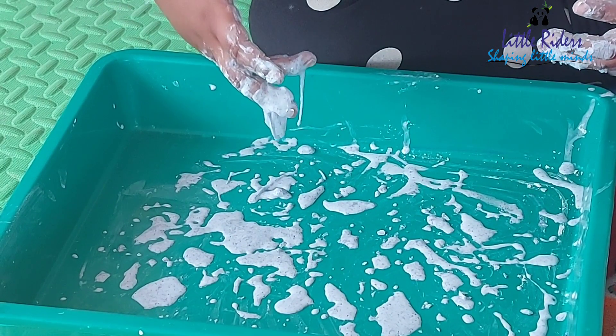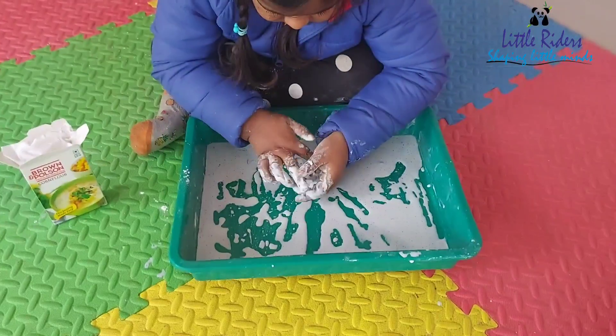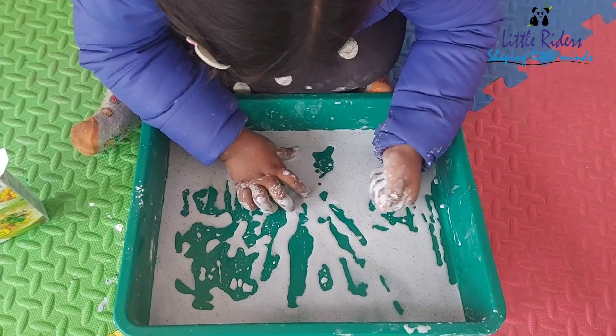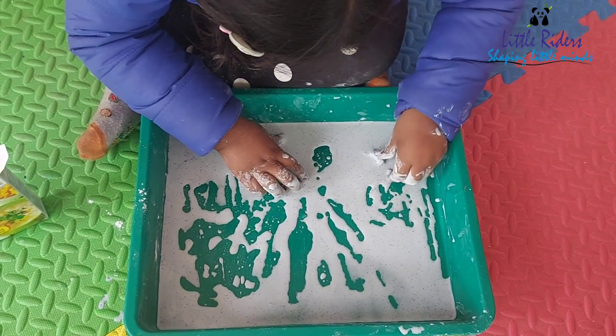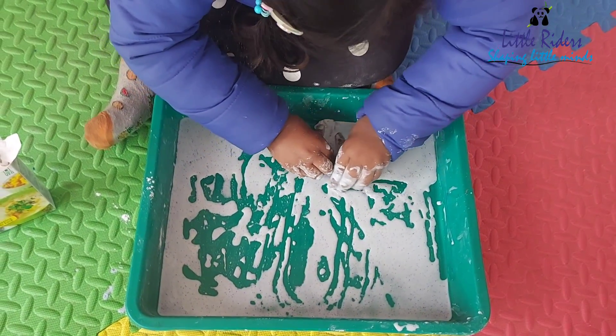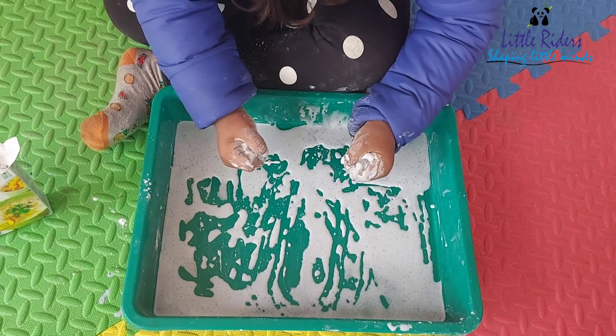Try this at home with your kids with just two ingredients — corn flour and water. We even added some sparkles and color to give it a snowflake structure. Take care, bye bye! We'll meet next time with some new experiments.